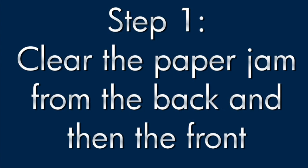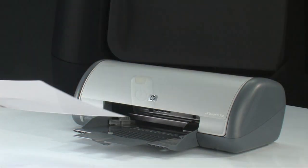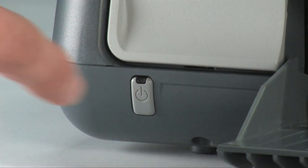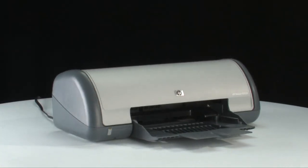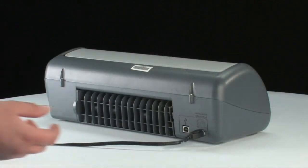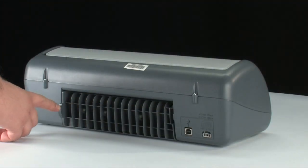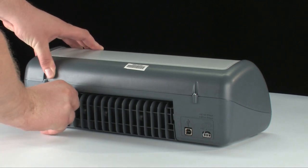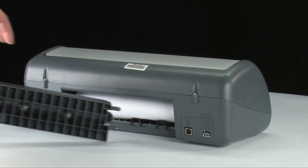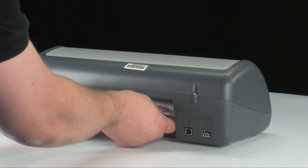Clear the paper jam from the back of the printer first. Remove any paper from the input tray. Press the power button to turn the printer off. Go to the back of the printer and then unplug the power cord. Remove the rear access door. Check the printer for jammed paper. If you see paper in the printer, remove it by pulling evenly with both hands to avoid tearing.